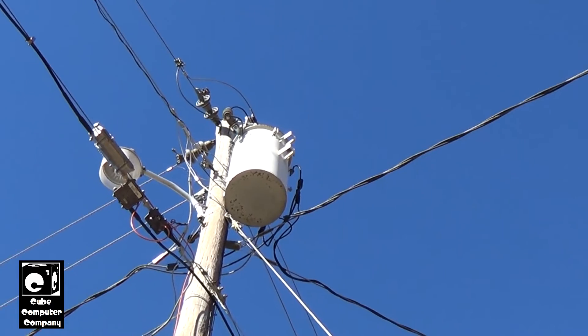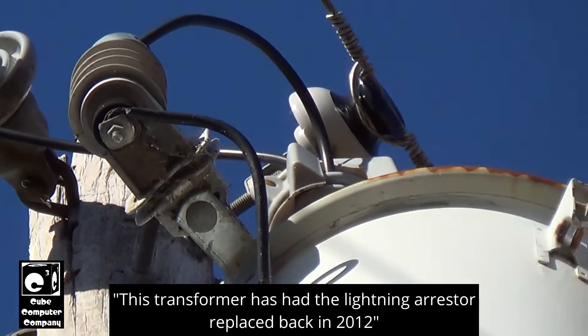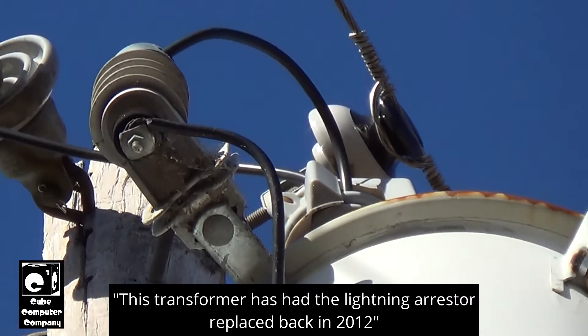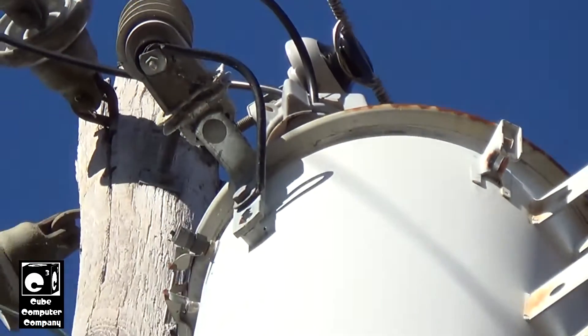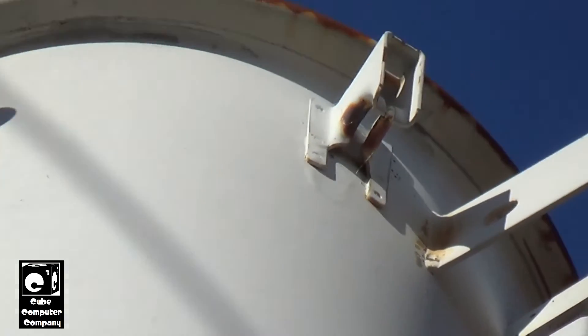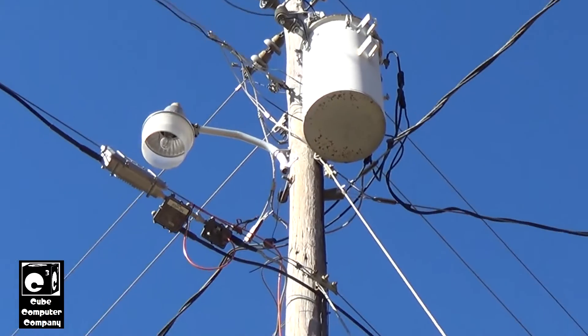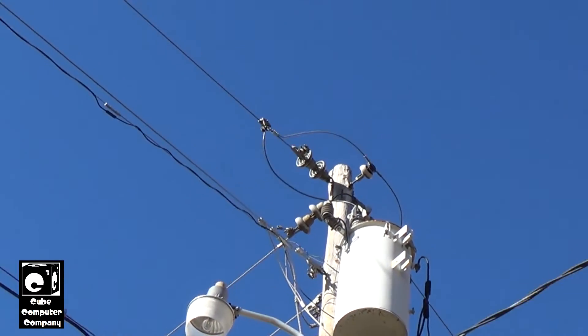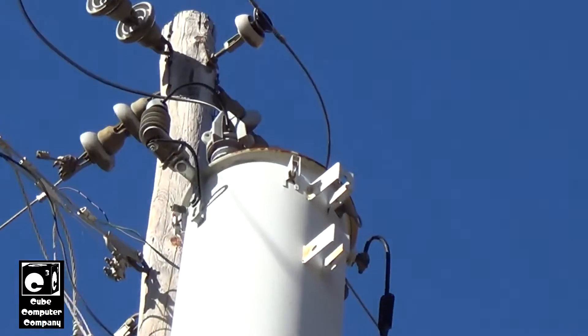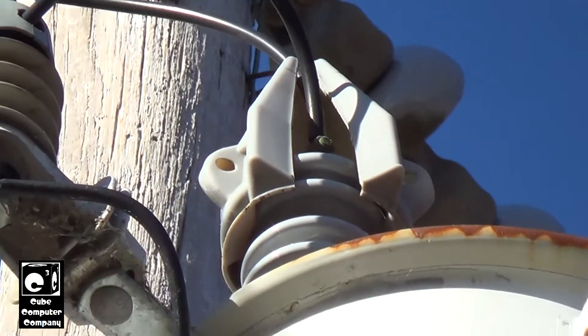On the back side, up top again is a lightning arrester. This transformer has had pressure-related work done back in 2012. You can see the lifting ears — they look a little different on this one. And you can see the high-voltage bushing up there, with almost a bushing cap — a bushing cover.